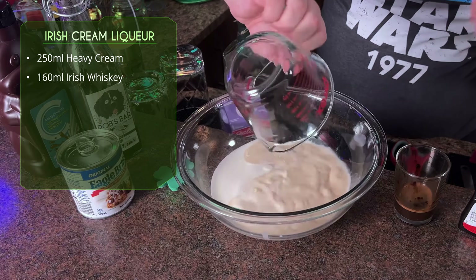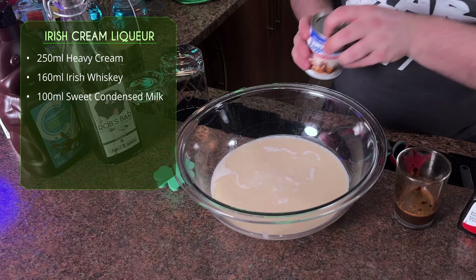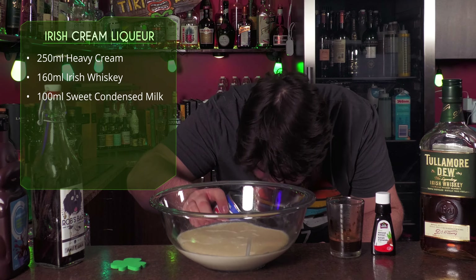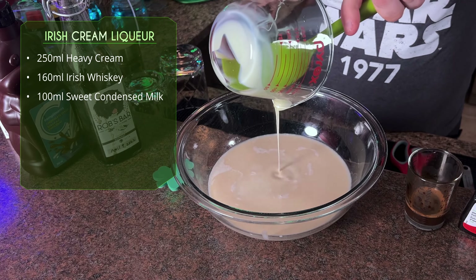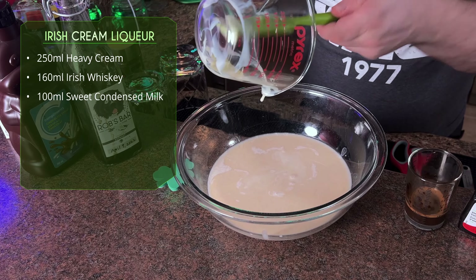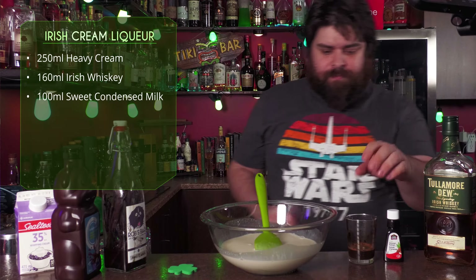Add the whiskey right into the mixing bowl — and just for good measure, an extra shot. Our sweetness is going to come in the form of sweetened condensed milk. We only need about a third of the standard container, so try not to waste it — stick it back in the fridge. Make sure you get all that in there; it's the main ingredient we really need to mix well since it is thick.